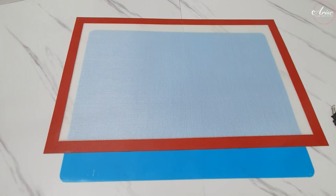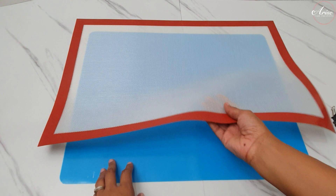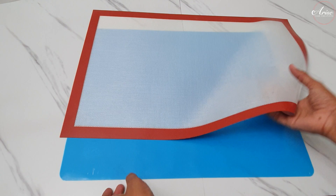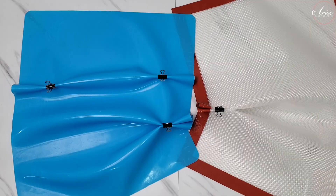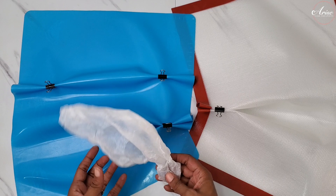Another method you could use is on a silicone mat. I've got a stiff silicone mat and also a really flexible soft silicone mat, and you just use some clips to clip them into position. The shape on these will be a lot more rigid than using parchment paper, but it really depends on the design you want or your preferred method.